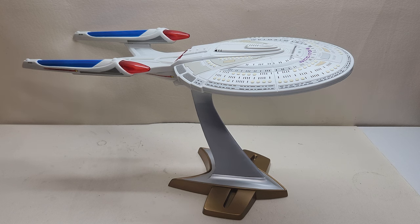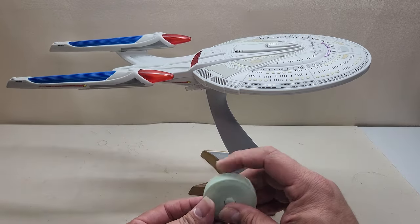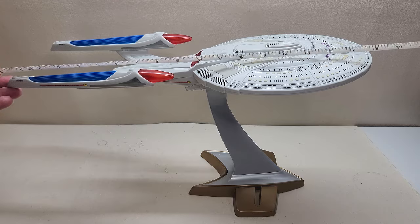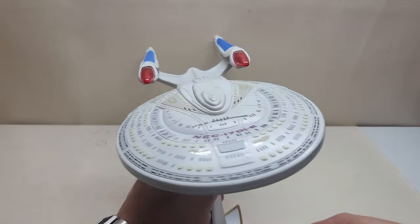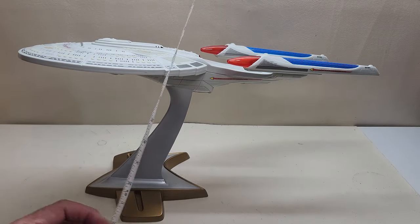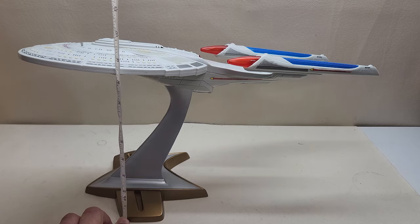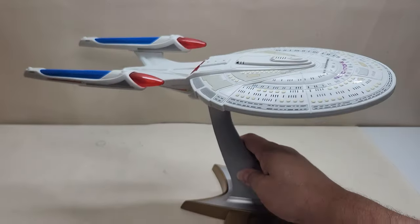I know it is not 100% accurate to what we saw in the movie, and there was another model that came out later that is a little more accurate. But honestly, I love the design of the Enterprise E — I've been wanting one in my collection for quite some time, and she's my first. The ship is a very good size. Let's take a quick measurement: from front to back we're looking at approximately 18 inches. When she's mounted on the display stand, she's angled to one side and facing up, so at the highest point we're looking at approximately between nine and a half and ten inches in height. Take that into consideration when planning your display.